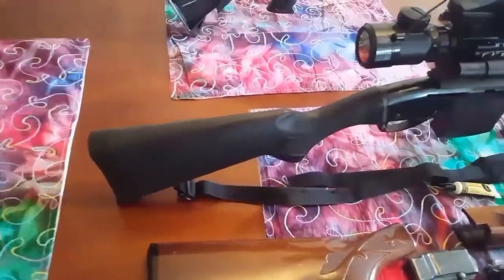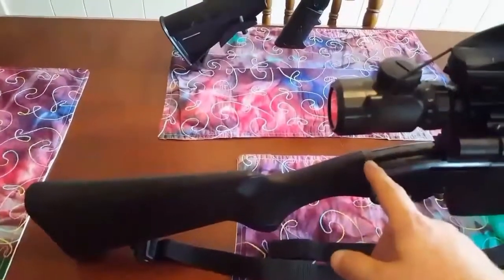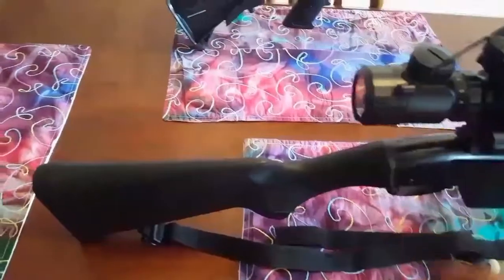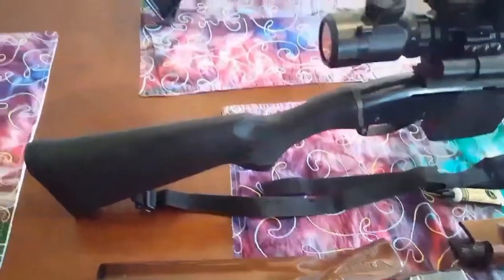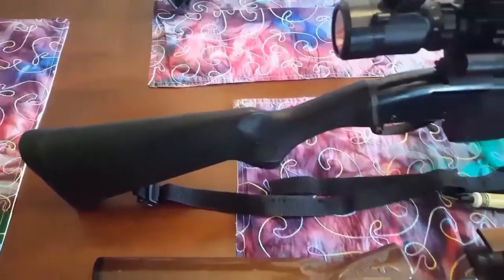We'll see if it holds up. To make the change from the 12-gauge to the 20-gauge receiver I have a Mesa Tactical adapter here. One thing about this: there's a shim that goes in on the factory stock — you have to leave that shim out or else you end up with a gap. This adapter already accounts for that shim.